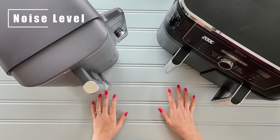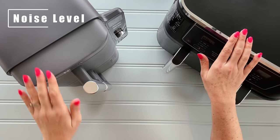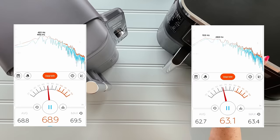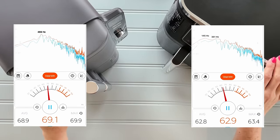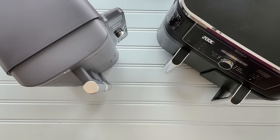Next, I looked at the sound. I cooked in both machines last night and measured the sound. We were picking up 62 decibels with the Dual and 68 decibels with the Stack — not a huge difference, but the Stack did sound louder to me. Though I am very used to the Dual, so it's worth saying that.